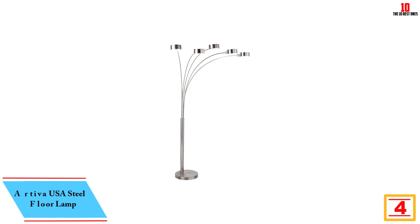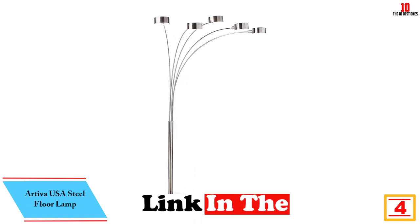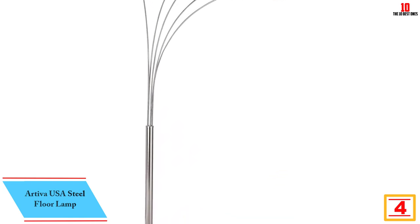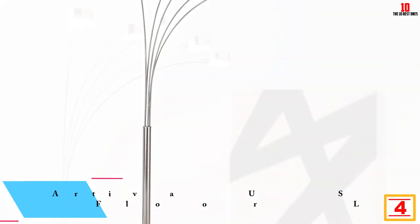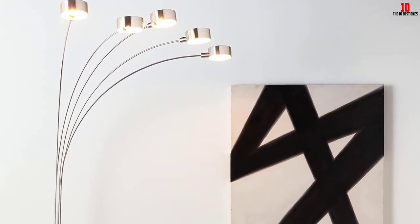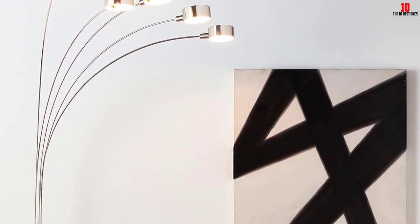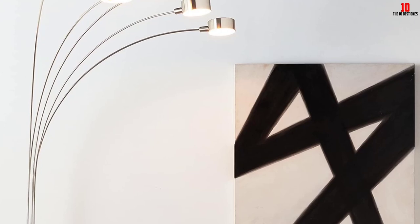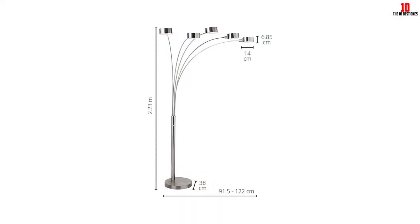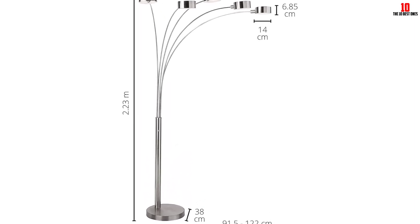At number 4, we have the Arteva USA Steel Floor Lamp. It comes with a 5-arm design and is a great model to light up any room or even entrances. It is designed to perfectly blend into any existing decor and comes with a height of 88 inches and a 15-inch wide base for maximum stability. The lamp weighs about 40 pounds and comes with 5.5-inch wide shades that direct light to different areas. The shades also work as screens and filters to protect your eyes.